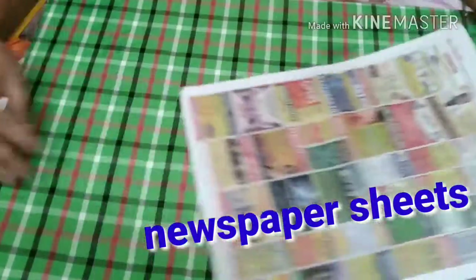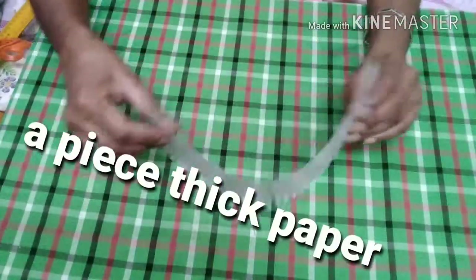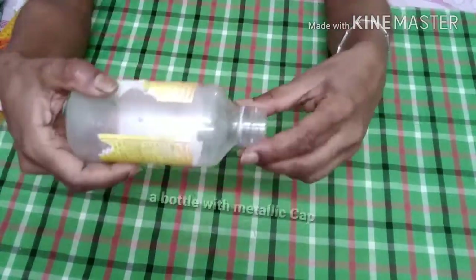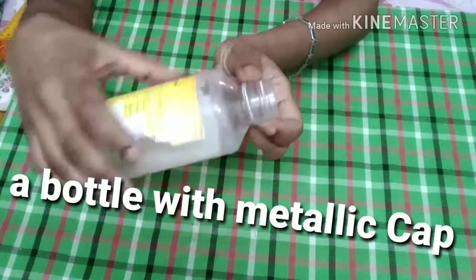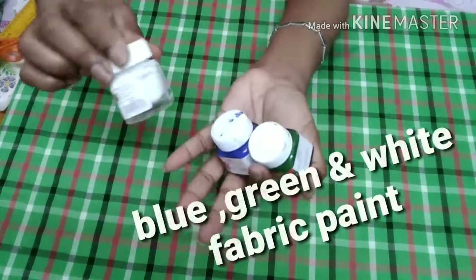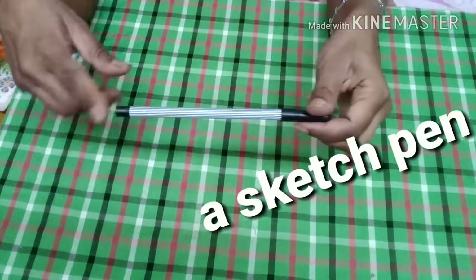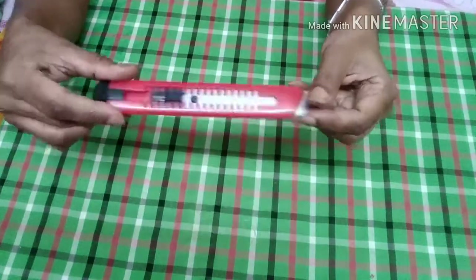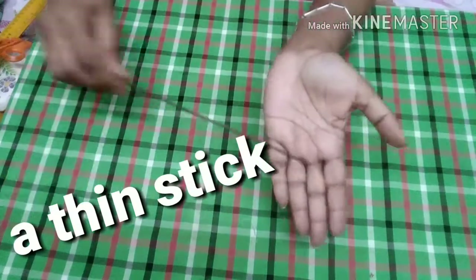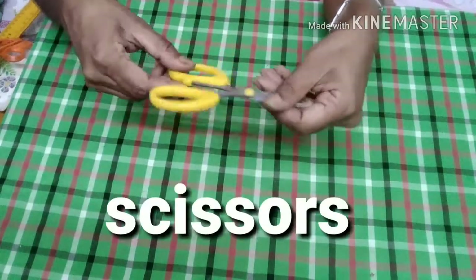सामग्री: Newspaper strips, cardboard, thick paper, round tumbler, bottle with metallic cap, glue, green/white/blue fabric color, sketch pen, cutter, painting brushes, a small thin stick, scissor, ruler.